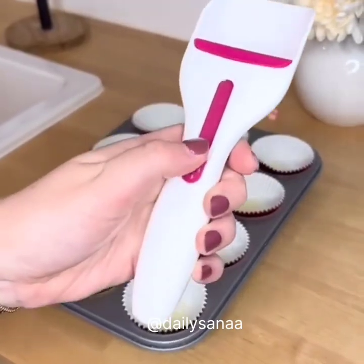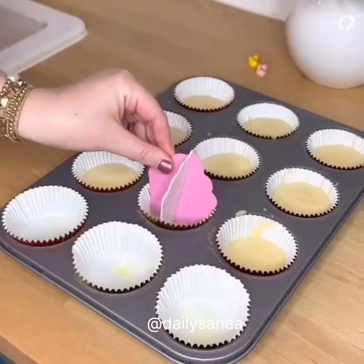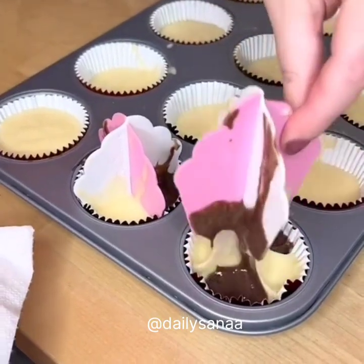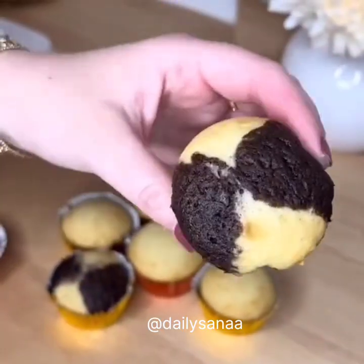This is the best cupcake scooper. It scoops up the perfect amount of cake batter, and when you push the button forward, it scrapes all the batter out of the scoop. This helps eliminate drips and keep your counters clean. Next are these cupcake dividers, which allow you to separate batter into sections so you can combine different cupcake flavors.